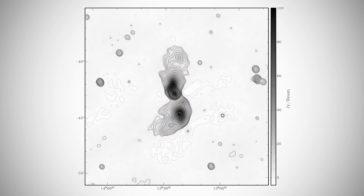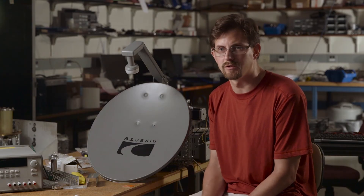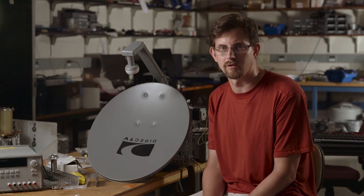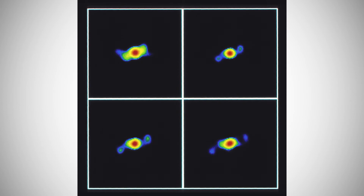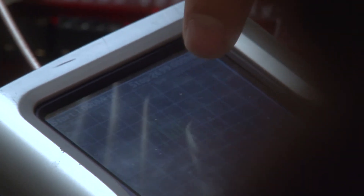And they emit tremendous amounts of radio waves. So the thing that we're most excited about being able to show students with this dish is when it's working, we should be able to see some of the brightest instances of these radio galaxies shining in the night sky. We could try pointing in totally different directions and we'd probably see slightly different things. So this looks very encouraging, actually. I'm glad we did the experiments.